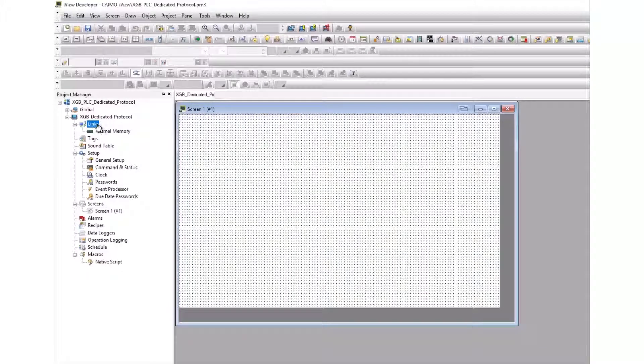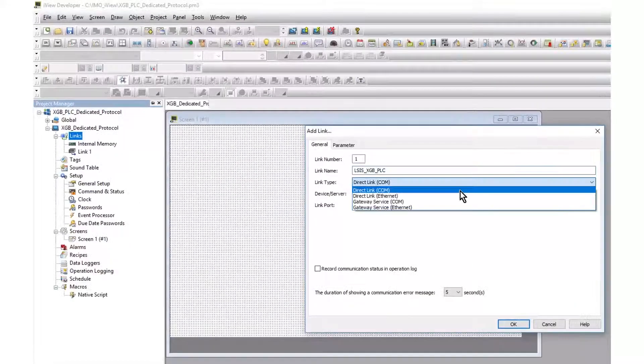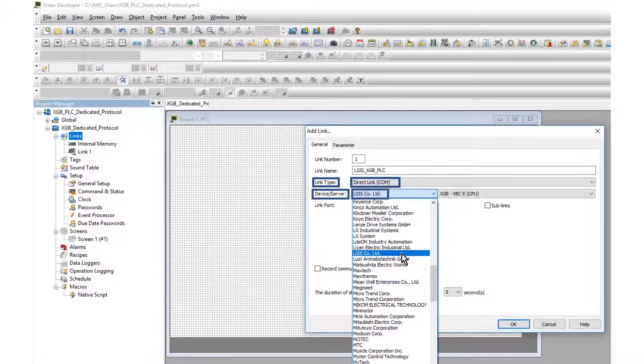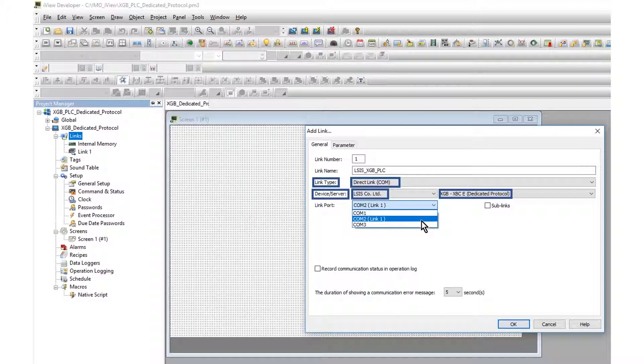From the link selection, add a link and the add link window will open. Name the link. The link type is direct and the link device is LSIS Company Limited. The protocol is XGB XBCE dedicated protocol. The RS485 link is COM2 for this hardware.